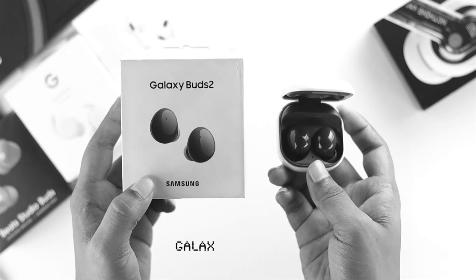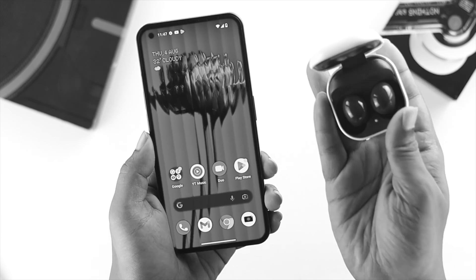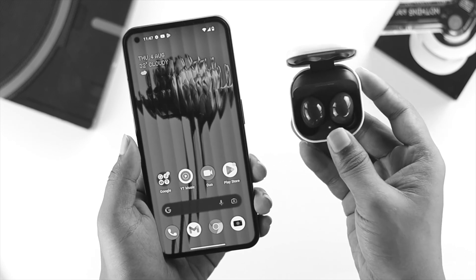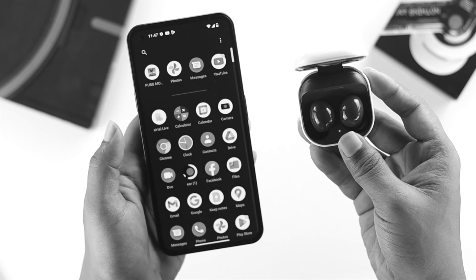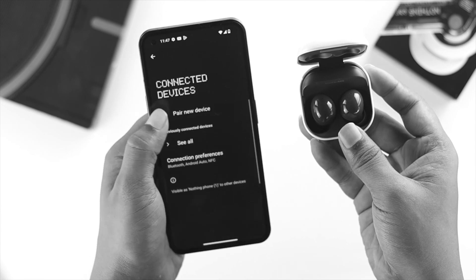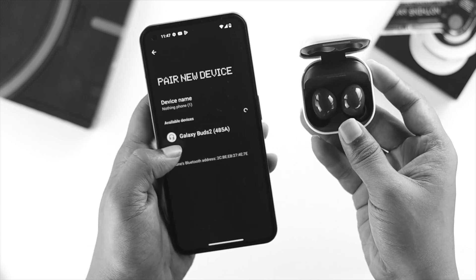Now let's talk about how you connect your Samsung Buds 2 with your Nothing Phone One. Make sure it has a proper charge and is in pairing mode. On the Nothing Phone, open up Settings and tap on Connected Devices, then tap on Pair a New Device and wait for your device to appear.